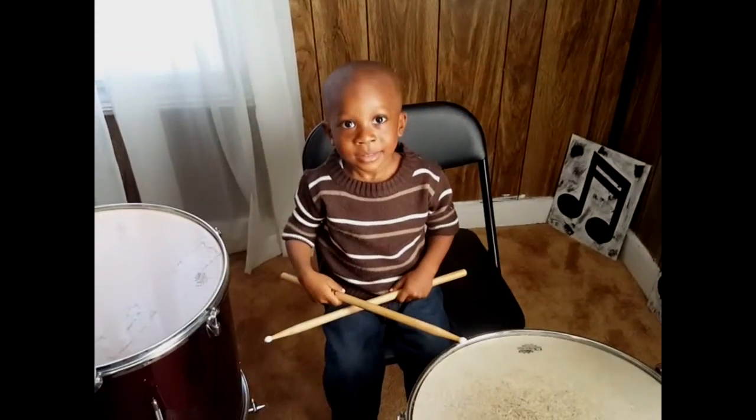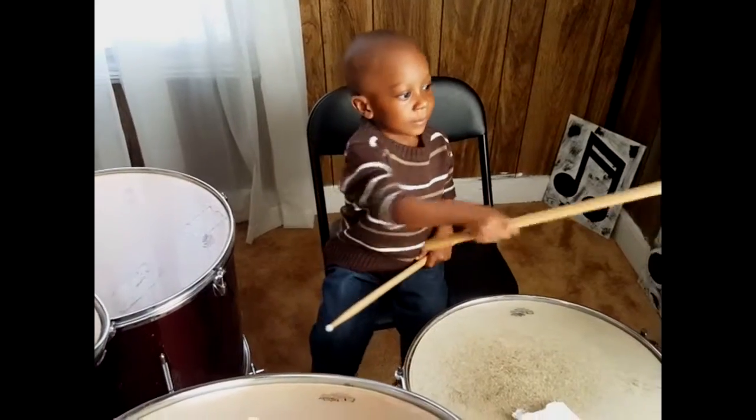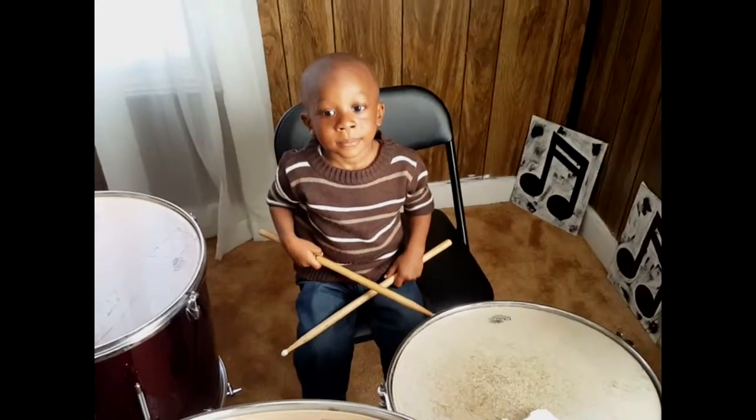Hold up. What's your name? Angelo. Angelo. This is Angelo's first drum lesson. So we're going to learn the parts of the drum.